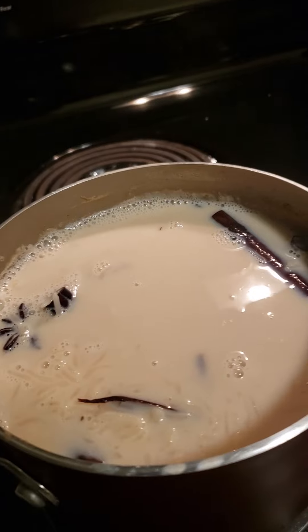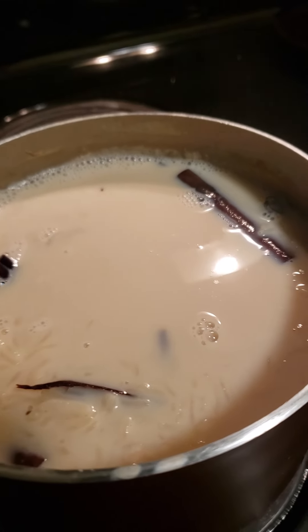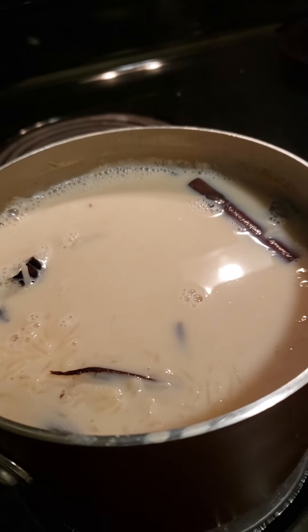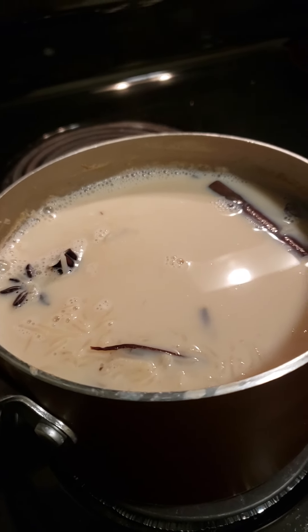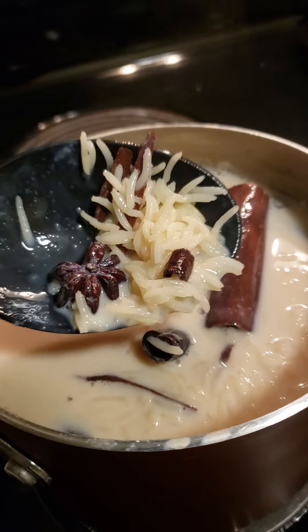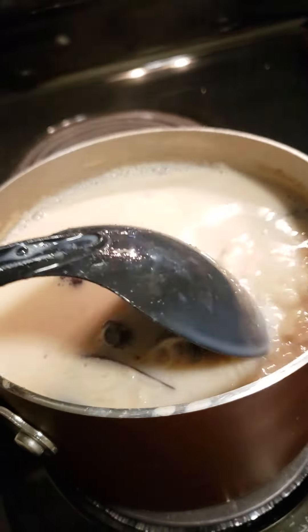I added about three and a half to four cups of water, and then about two and a half cups of milk. I put in the cloves, the cinnamon, and the anise — all of this by itself in the water.